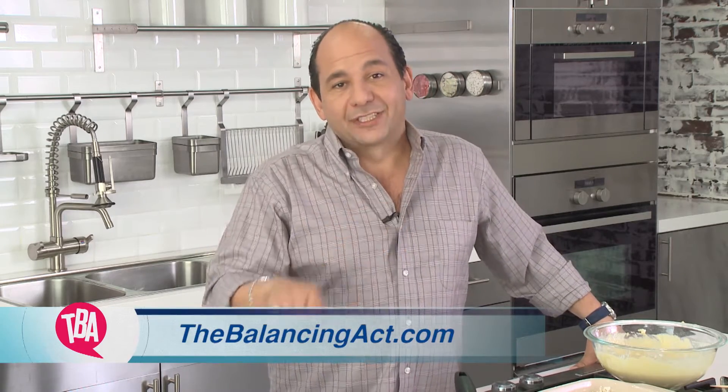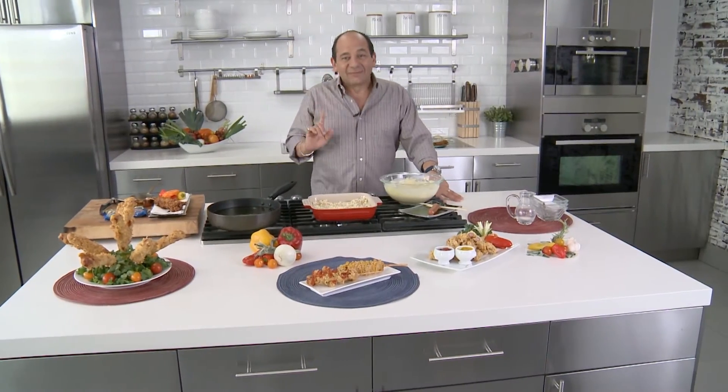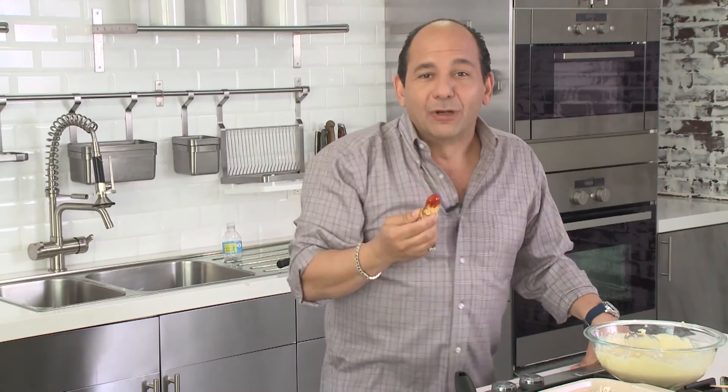You wanna know more about this recipe and Maruchan products, check out Maruchan.com, or our website, TheBalancingAct.com. And don't forget to share your favorite ramen noodle recipes with us — we're dying to see them. Remember, this has been a Quick Bite, but chew slowly.